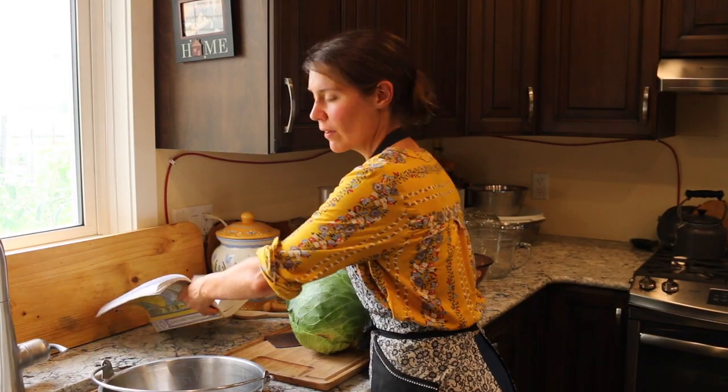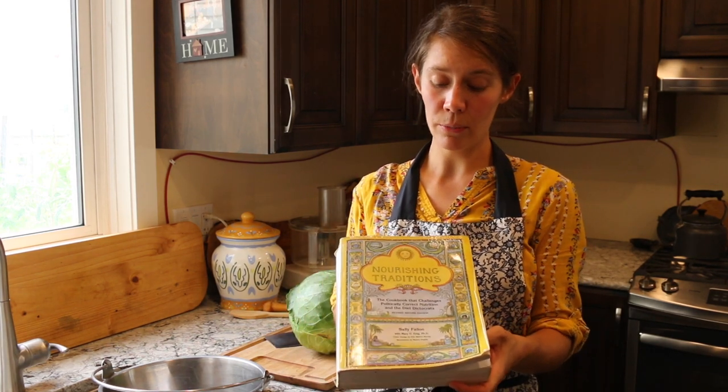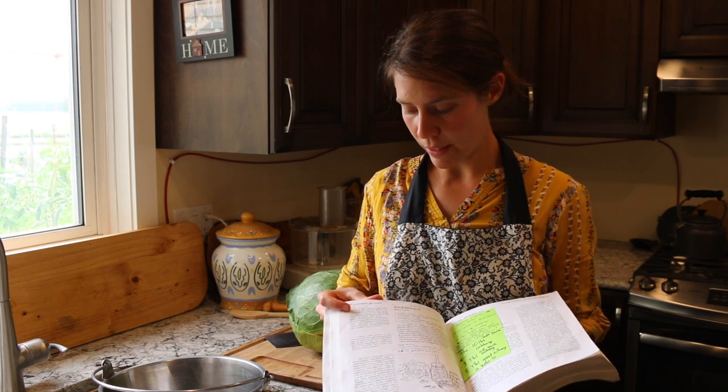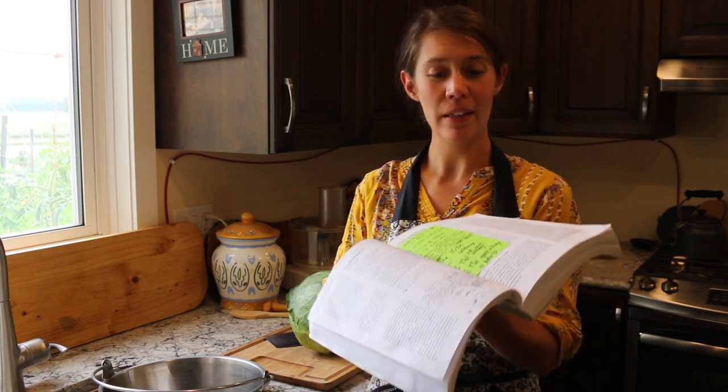The basis of the recipe that I use is from the wonderful book Nourishing Traditions by Sally Fallon Morrell. We highly recommend her material and have been using a lot of her recipes for years now. You can find the basic recipe on page 92 for her lacto-fermented sauerkraut and that is what we are going to be basing our recipe on today.